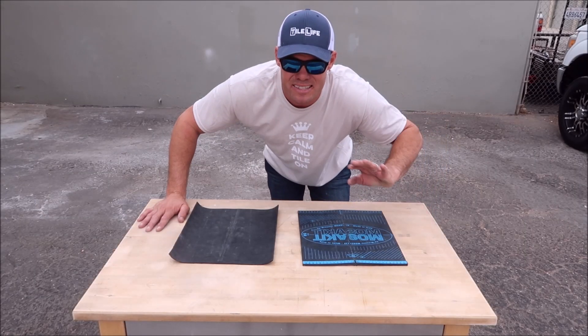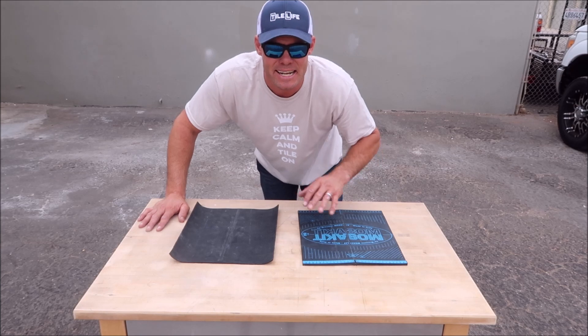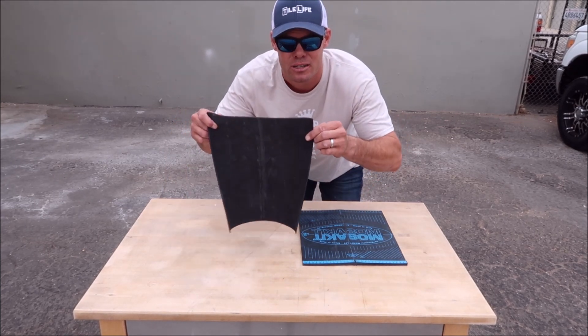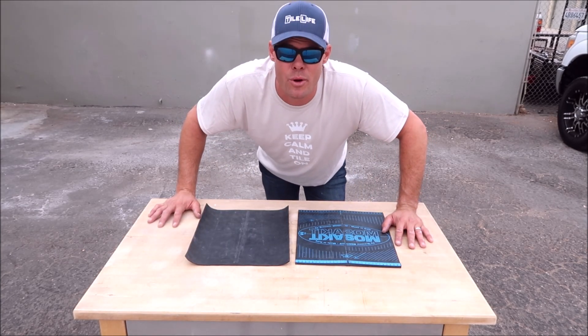I'm sorry Monolith, we still love your products. We obviously use them on a regular basis remodeling baths and showers, but I needed to give the people what they wanted — a cheap $10 mouse pad alternative. Thanks for watching guys, I hope you enjoyed the video. Please subscribe and I'll see you on the next one.